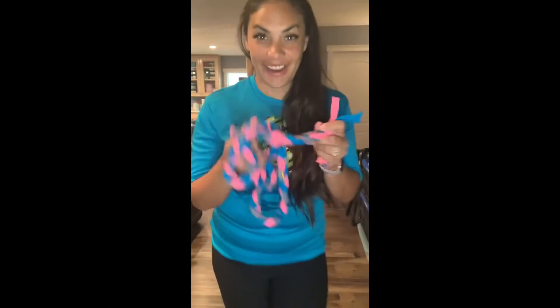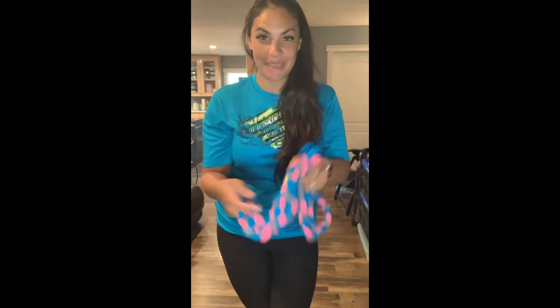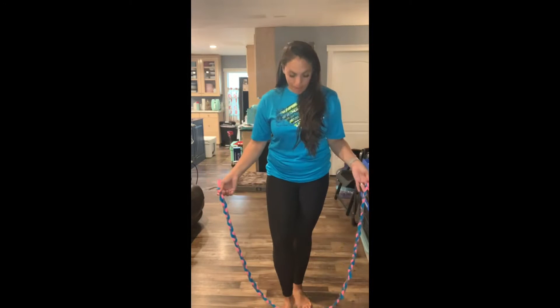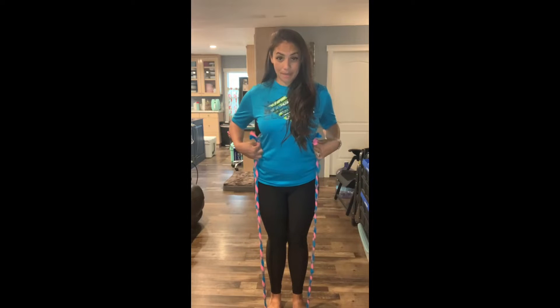Alright Wildcats, I'm gonna turn my camera so I could show you better my jump roping skills. There we go. Alright Wildcats, here is my jump rope that I made from three t-shirts. And I actually have more material from the t-shirts — I could probably make another one. So awesome!